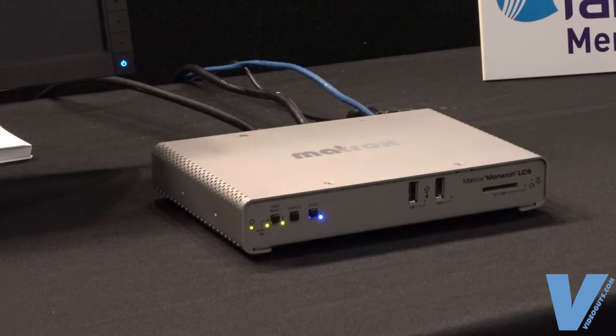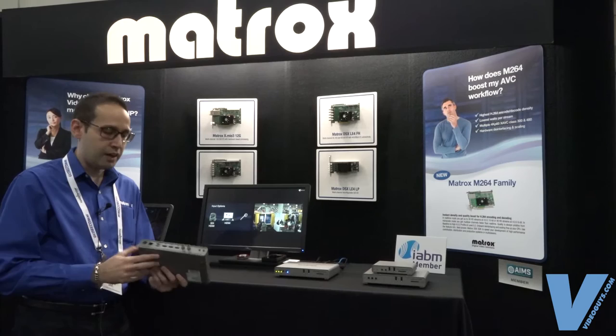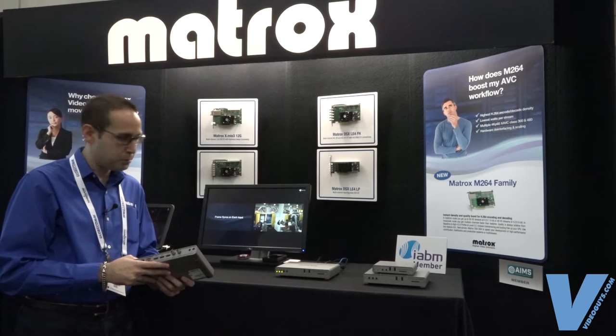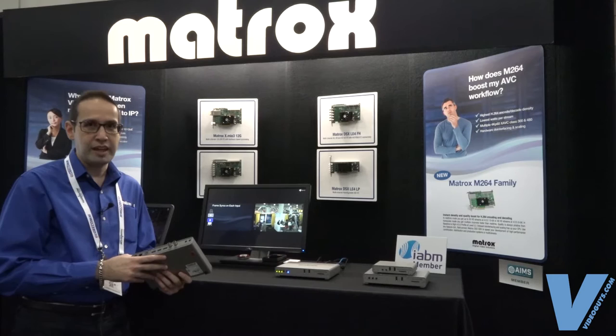Typically what this product is designed for is lecture capture. It allows you to bring in either two HDMI signals or one HDMI and one SDI, and compile them in a side-by-side or picture-in-picture sort of production, or allow you to encode each video signal simultaneously and independent from one another.